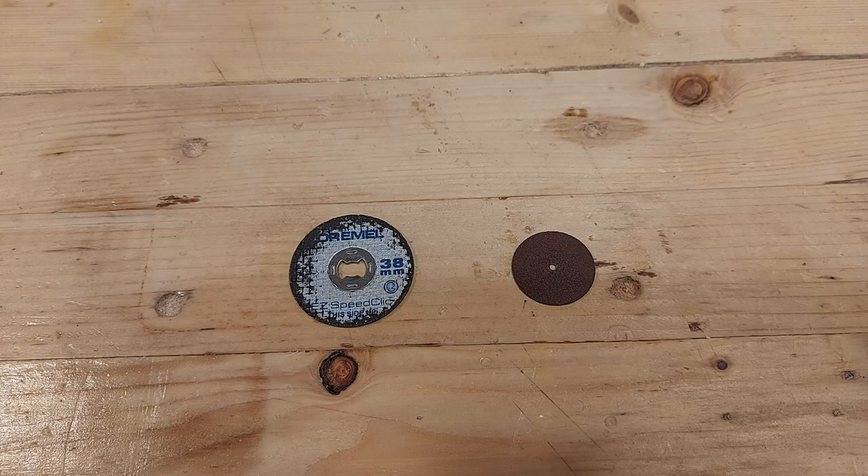When it comes to cutting wheels we have two main options: we have the reinforced ones and we have the smaller simpler cutting wheels. I never use the smaller cutting wheels because they have a tendency to break while you are cutting if you put a little bit too much pressure on them. So I always use the reinforced ones because they are way more reliable.